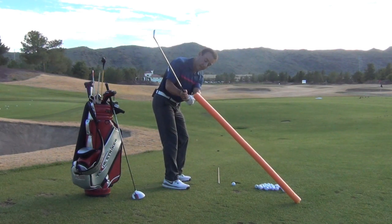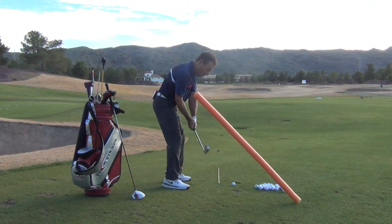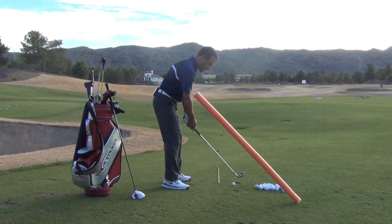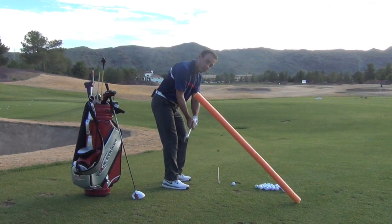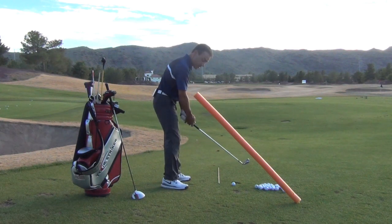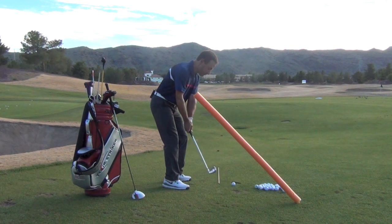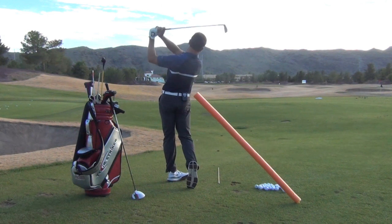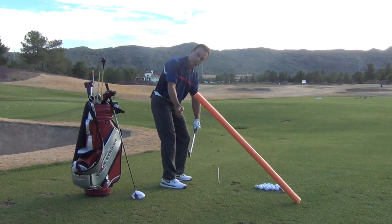We want to feel that our arms can drop in front of us a little bit, our weight is left, and that we can turn the corner. Turning the corner means this handle stays relatively low as it passes us. The key is to get our arms down in front of us and then turn the corner, getting this handle around us. Let's hit a little shot here, letting the club drop down — and that was a good example of letting it drop down and turning the corner.